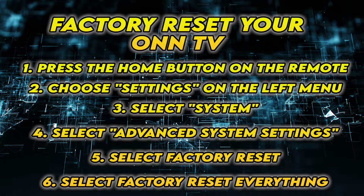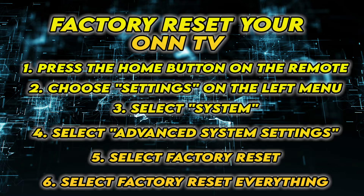If yours doesn't have such a button, the second solution is to follow the steps that are on the screen. You can pause the video and take your time.